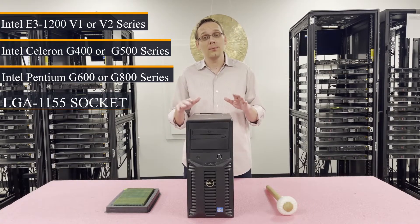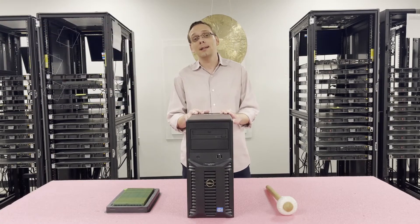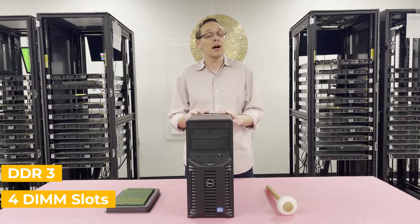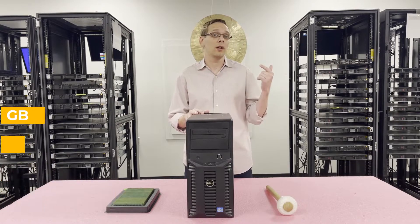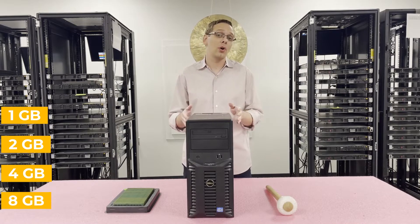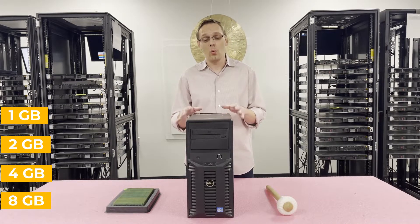Now that we know a little bit about the CPUs, let's talk about the RAM. It takes DDR3 memory. There are four DIMM slots inside. It takes a couple of different sizes — you can use 1GB, 2GB, 4GB, or all the way up to 8GB. Unfortunately, there are no 16GB DIMM modules that will work for this system.